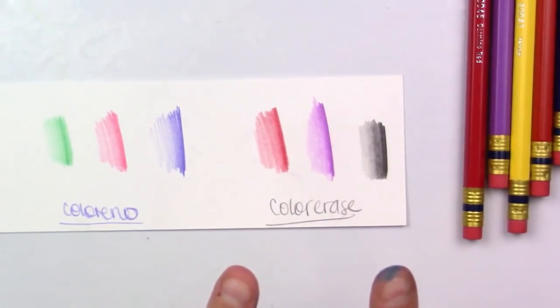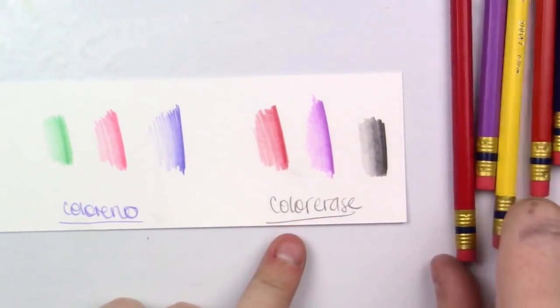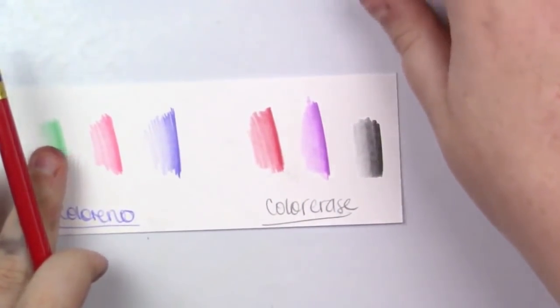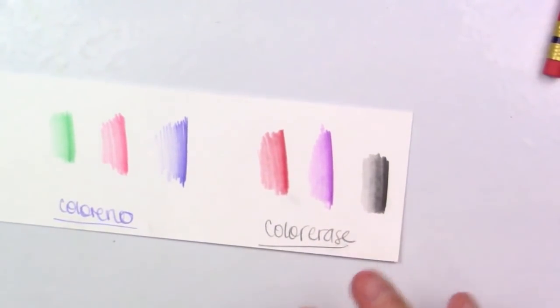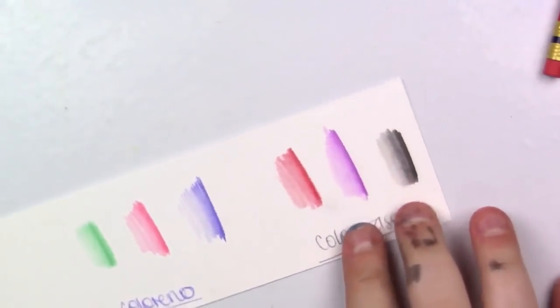What we're going to do is try erasing each of these with the eraser that the pencil comes with, and then I'm going to go in with one of my best erasers to see if that takes anything off. Let's go.